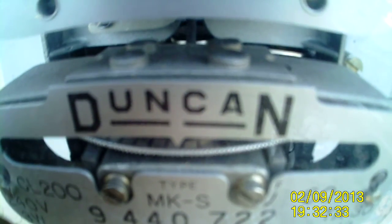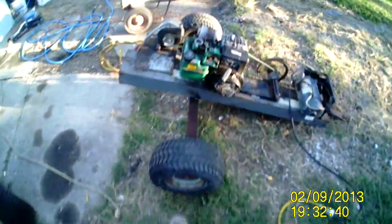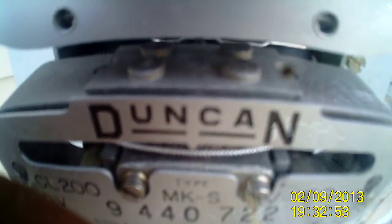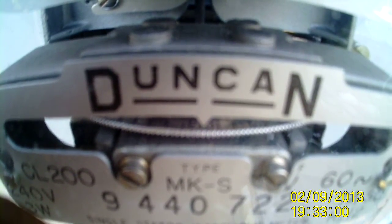That electric meter is running backwards. Let me go over here real quick and shut this thing off. I'm going to unplug it. To unload it I turn on the choke a little bit. Now you can see I'm not using any power — the electric meter is not moving. Right now there's no power being drawn or put into my house, as you can clearly see.